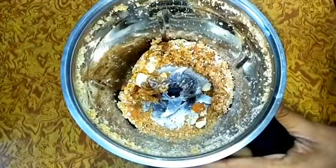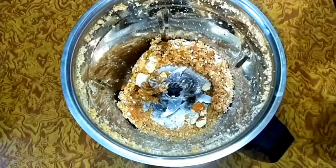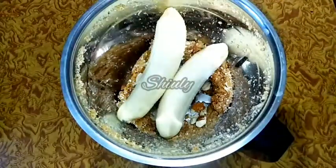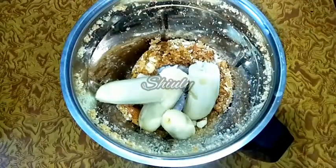Now I will run the mixer for a while, and after that I will add the bananas. You can notice that the bananas are very well ripe — you should also take well-ripe bananas, because under-ripe bananas may destroy the taste of the shake.